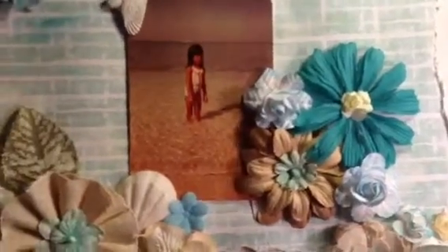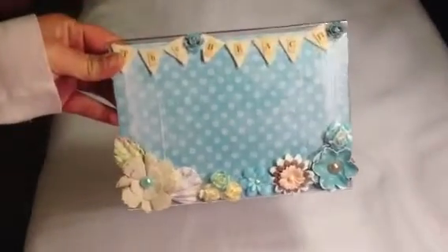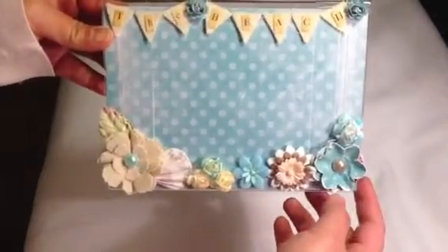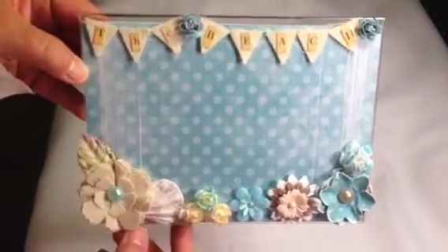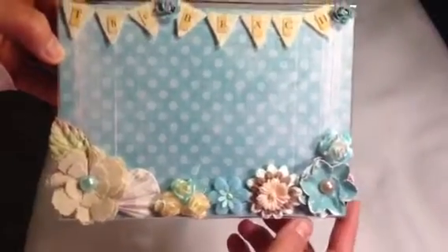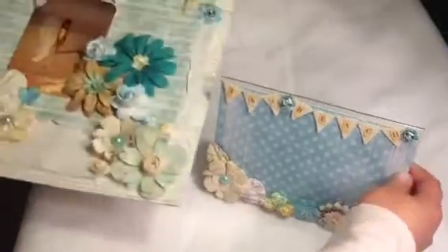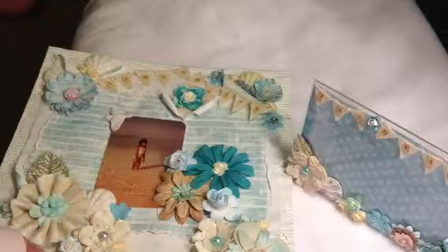That's my 12x12 layout, and I also want to share my picture frame. I used an acrylic picture frame, still with the same theme — all paper from the Saphir collection. I made it for my co-worker whose birthday was last Saturday, so I hope she liked it. That's my project for this weekend. I hope you like it — thank you for watching, bye!